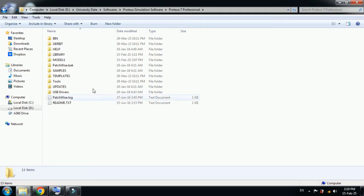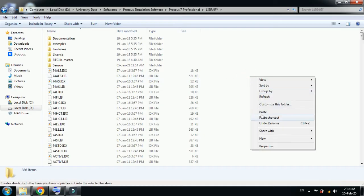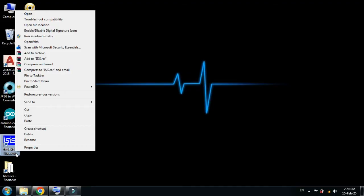Go one step back to the main folder of Proteus 7, then search for the library folder — you can see it here. Open it and paste the library file in here. You can see the Uno library is now added. Close it and open the Proteus software — if it was already open, close and reopen it.